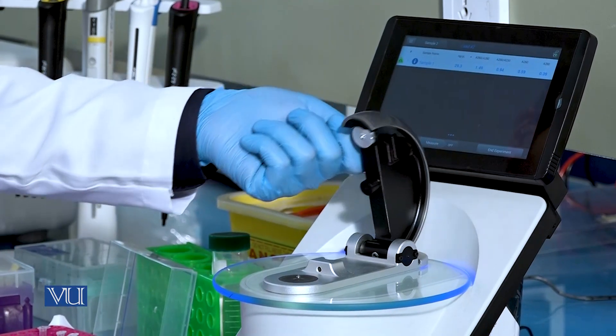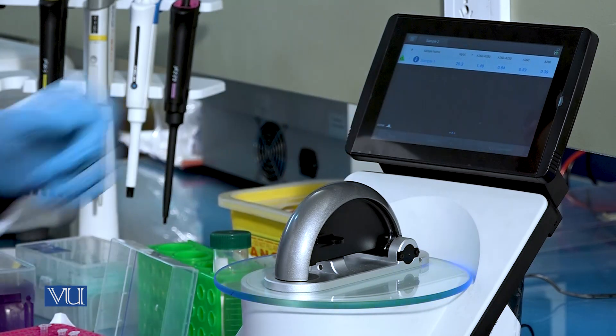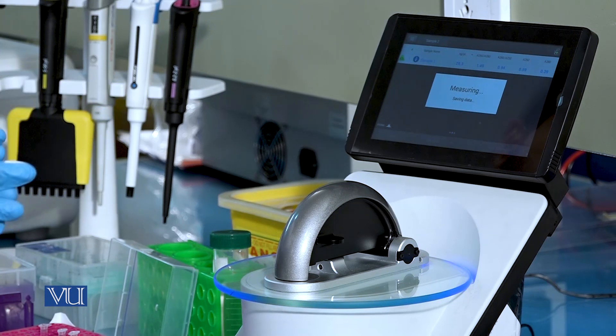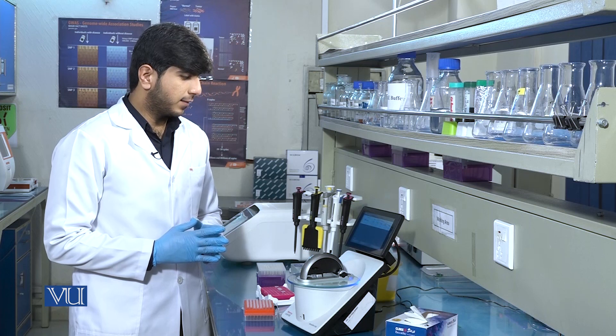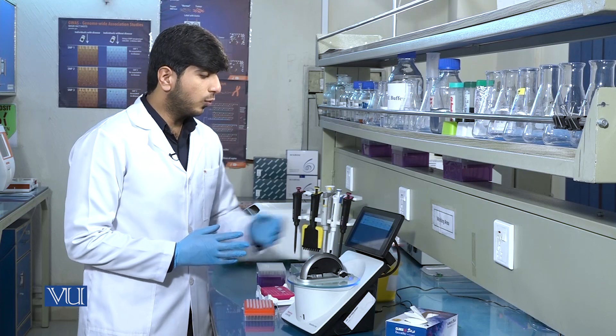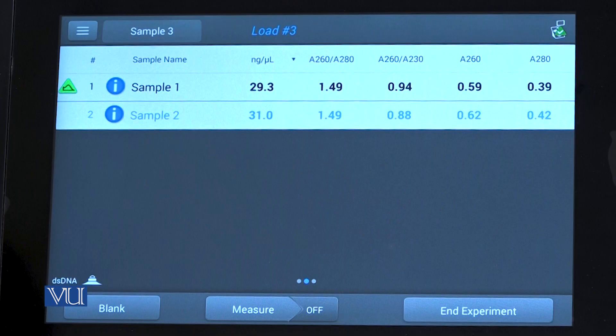After pouring the sample, we will close the paddle and click on measure. The NanoDrop instrument will measure the concentration of DNA. Here you can see that in sample 2, the concentration of DNA is 31 nanogram per microliter, and the purity of the DNA is 1.49, which is the A260/280 ratio.